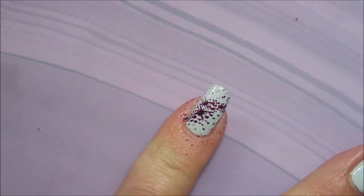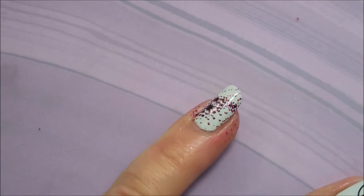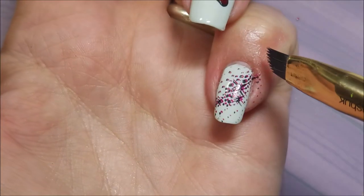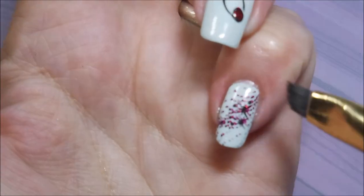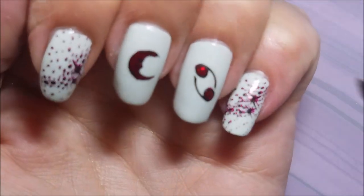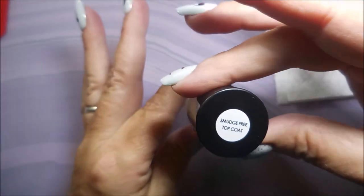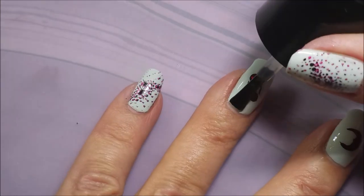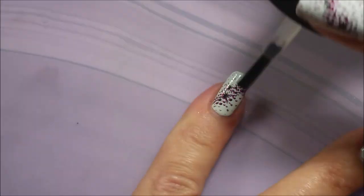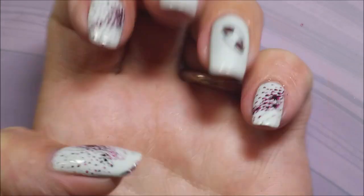I'm going to go in with my cleanup brush and get this mess cleaned up. It looks like I've been out picking strawberries — I've just got this red splotchy look all over. But it comes up really easy. I didn't even try the tape trick. I just jumped in with my little cleanup brush. We're going to use the Bundle Monster Smudge-Free Top Coat, and as soon as that is completely dry on these nails, we're going to top it with our regular favorite Posh Top Coat.